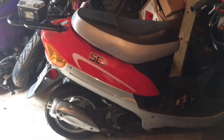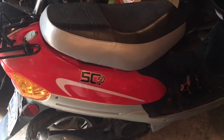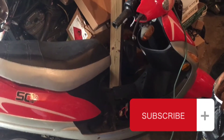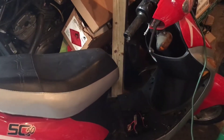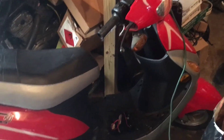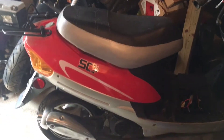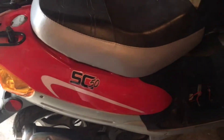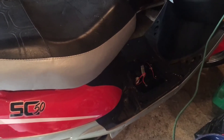Hello everybody, welcome back to the channel. Today I jumped right into this thing looking to fix it for the customer and didn't even think to make a video. This is probably the smallest and quite possibly the newest thing I've ever had in the shop — a Baja scooter SC50. It came up on a truck thanks to my father; it's my neighbor's vehicle. It's not even pushing 50cc's, and it was completely dead, having been sitting for a couple of years.